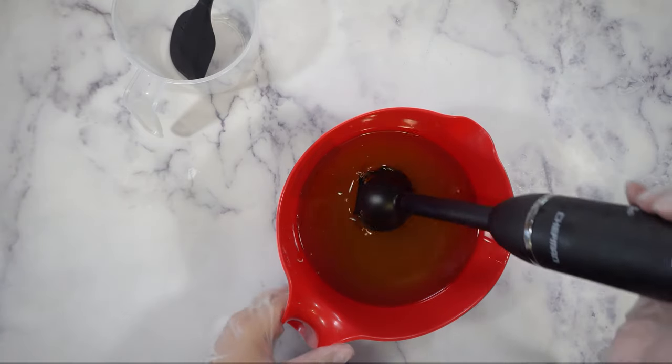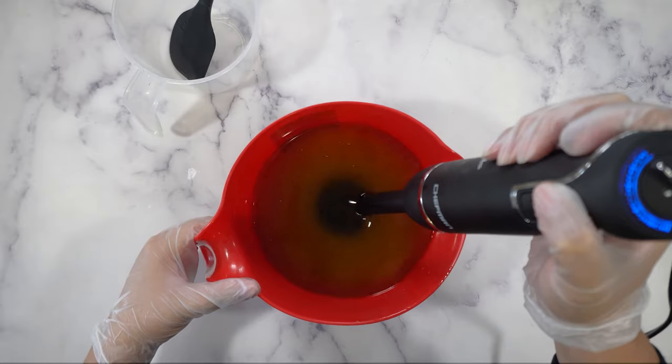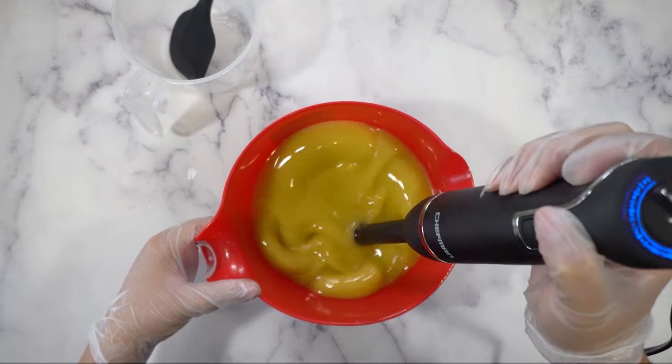Now I'm going to take my stick blender and just emulsify my mix. That just means I'm going to mix up the oil and the lye solution until they cannot be separated. And that only took a few seconds.